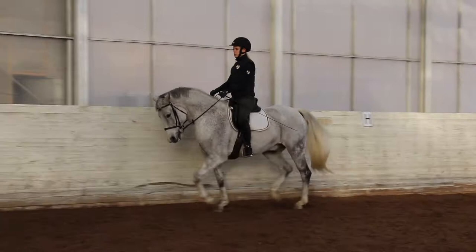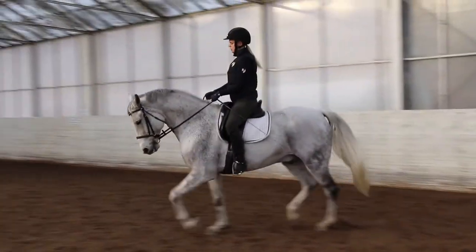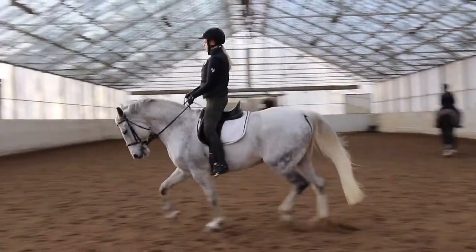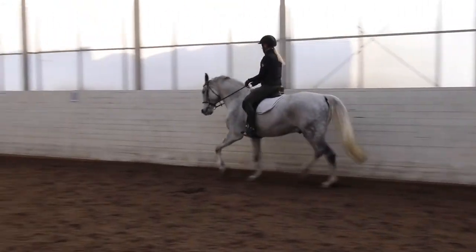Now we are just trotting around. I'm not doing anything special, just trying to make him trot forward with a good tempo, carrying himself.